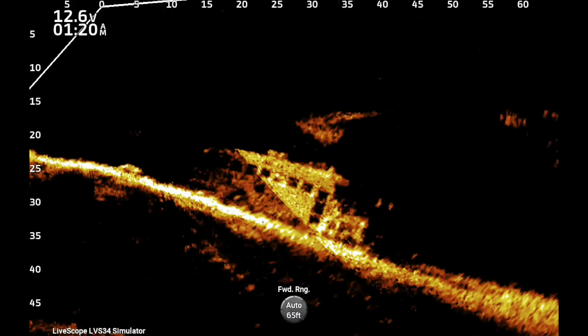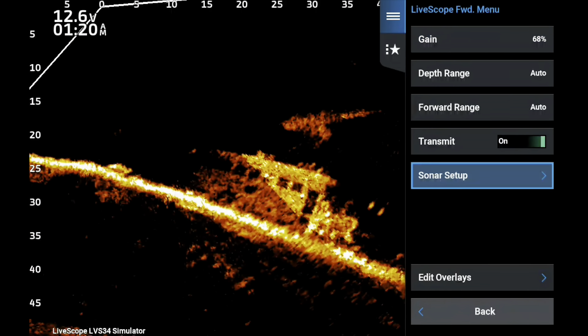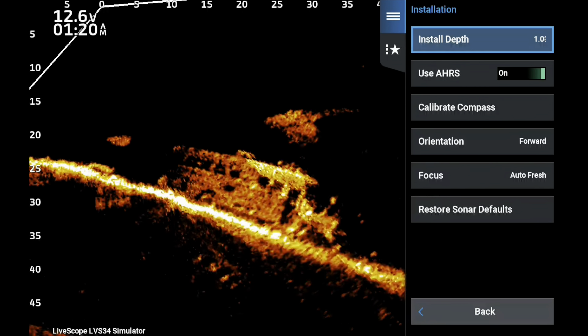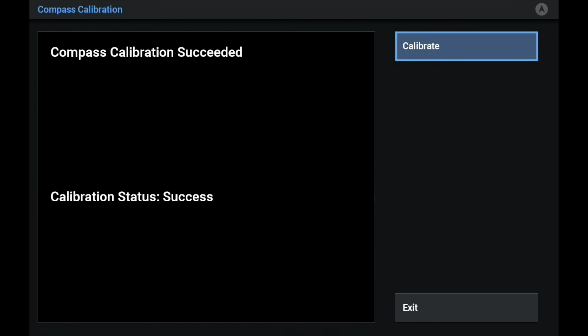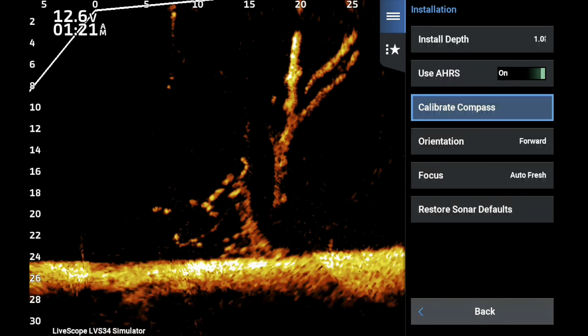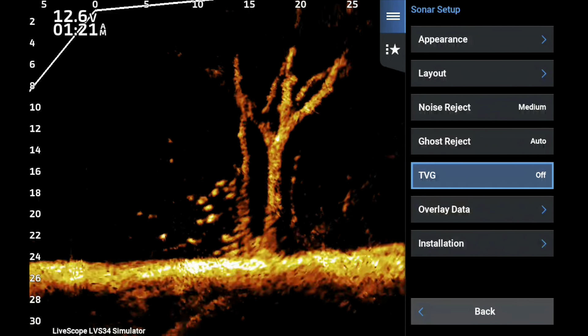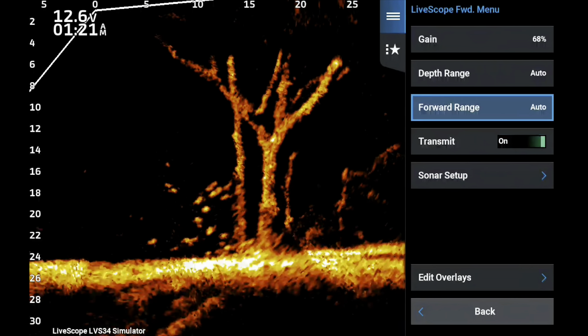Here are the initial steps I take when setting up a unit for a class, or even my own units. The first and most important thing is calibrating the compass. The AHRS operates better, the automatic orientation works better — everything works better when you calibrate the compass, and there are a lot more advantages to it which I cover in other videos.